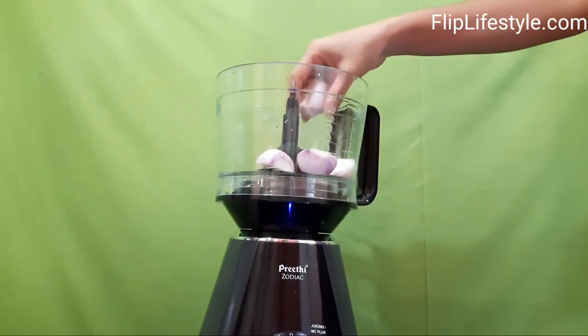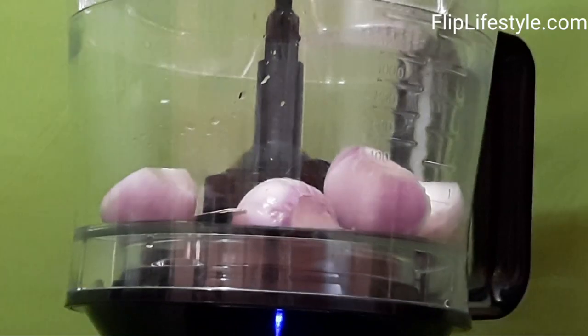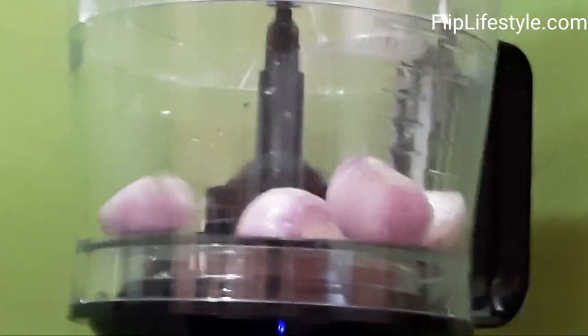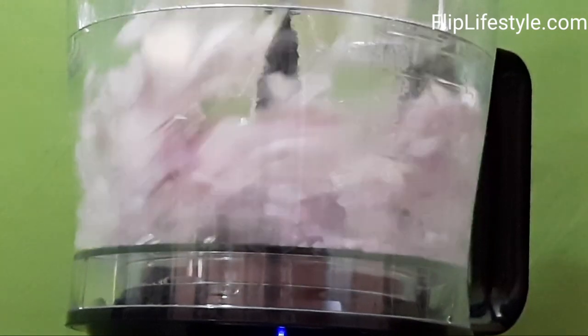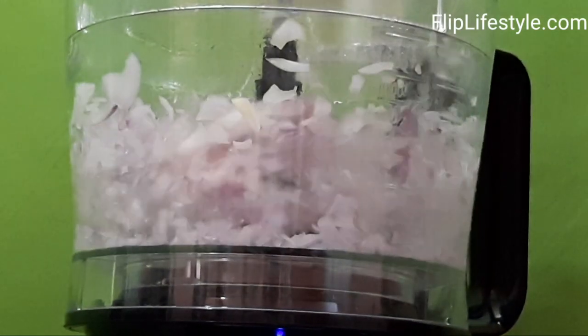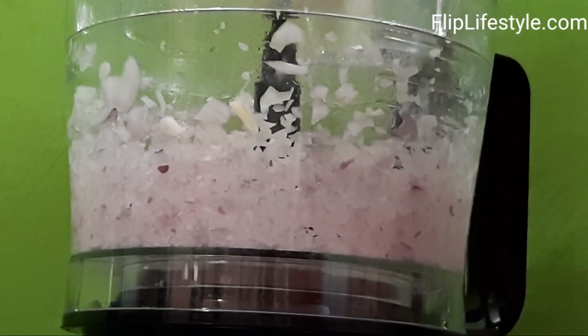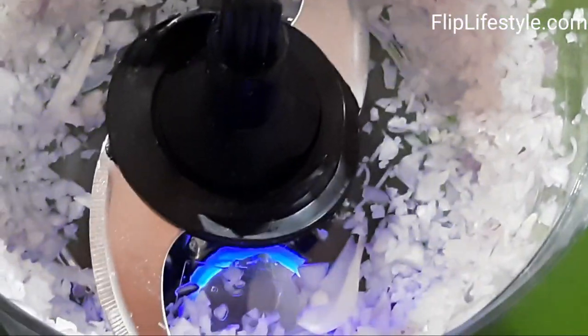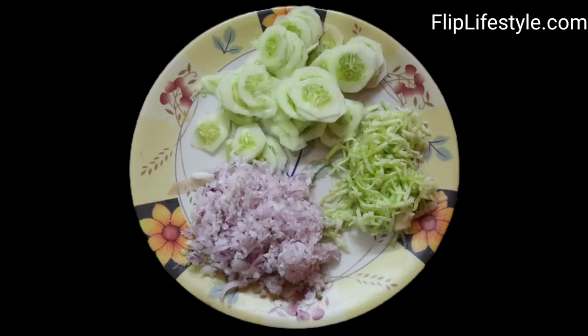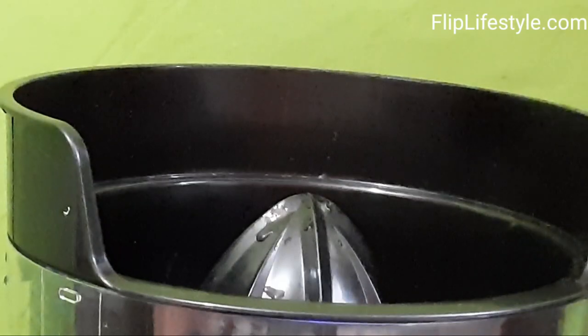Now we will demonstrate how you can chop onions easily. Chopping onions is a task for a lot of people, but with this Zodiac mixer grinder it's really simple. You can use four pulses to chop vegetables. In this way you can chop onions in just a few seconds using the pulse function, and make your salad in just a few seconds.